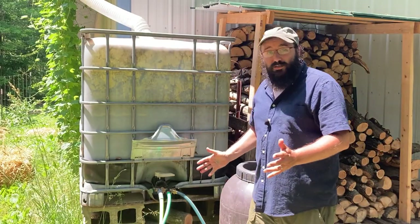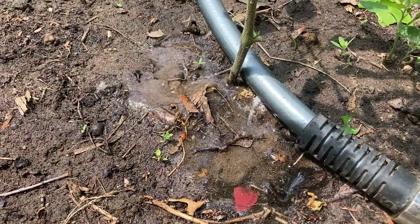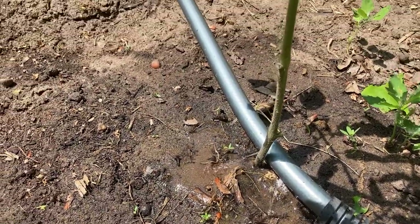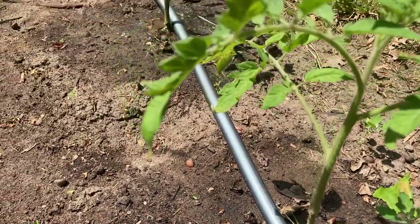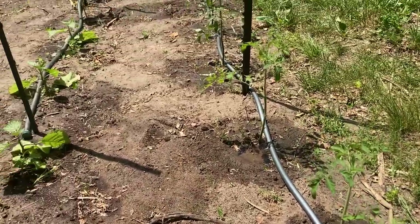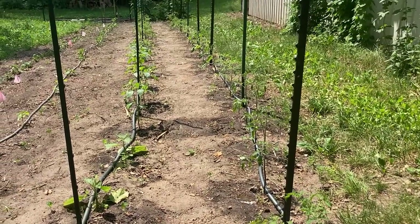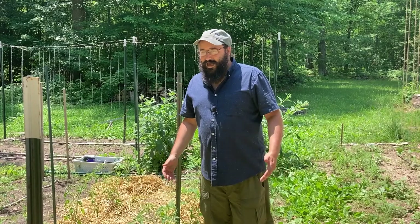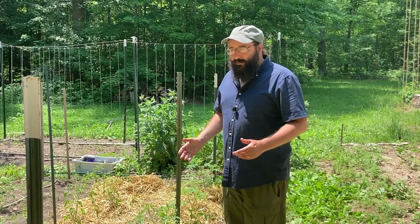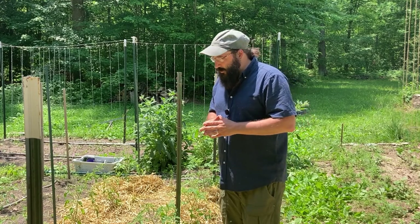Alright, now that we've got it all hooked up, let's turn it on and see how it works. Well that worked pretty well, right? Now, some of the holes that we had drilled in the hose were a little small. And without the pressure from the garden hose, they just didn't really drip well.